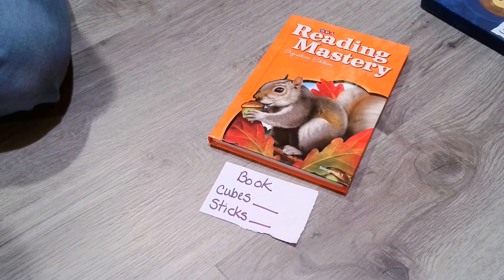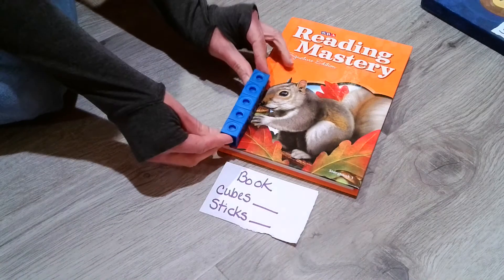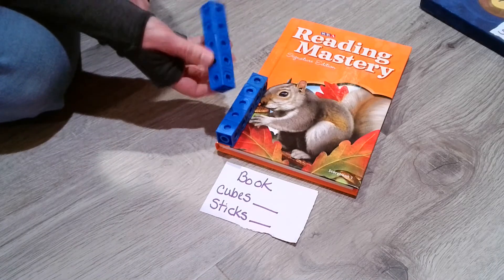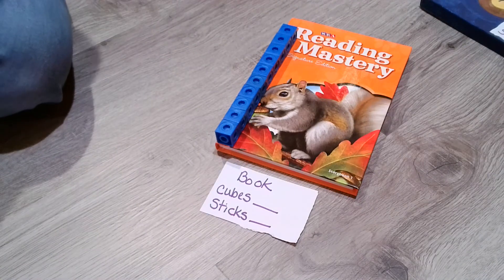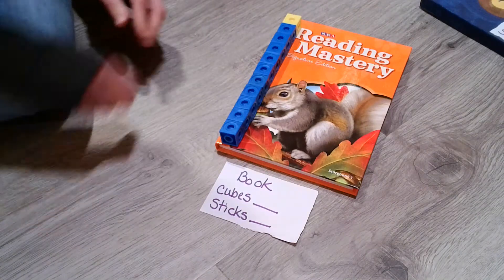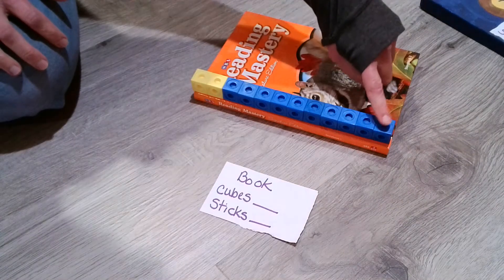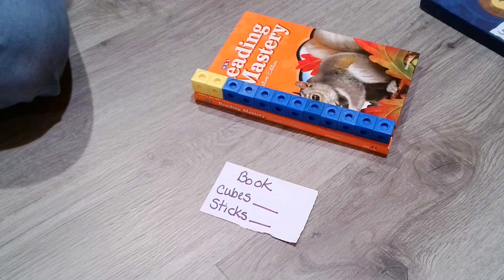Now I have something much bigger — a book. I'm going to go ahead and start with my cubes, layering them right on the book. Remember, I'm always starting at the very tip, the very edge of what I'm measuring. I definitely need more cubes — another group of five, and even more after that. Let's count: one, two, three, four, five, six, seven, eight, nine, ten, eleven, twelve. Twelve cubes this time for the book — one and two.